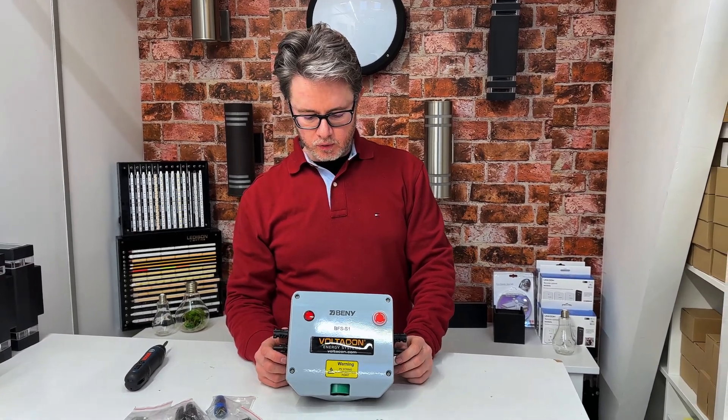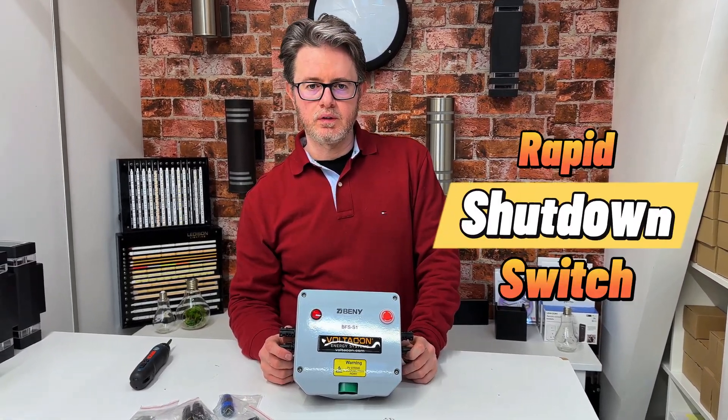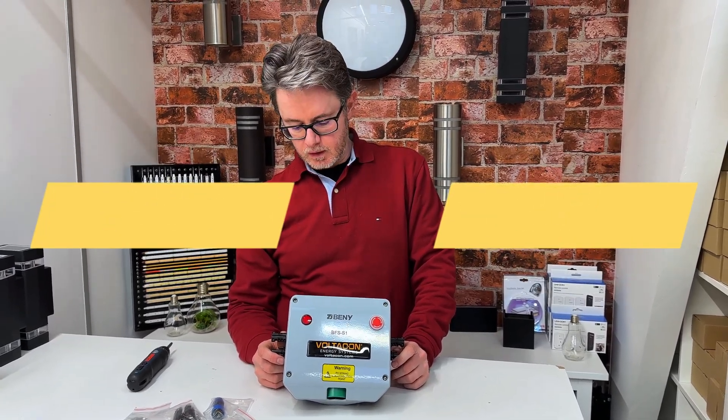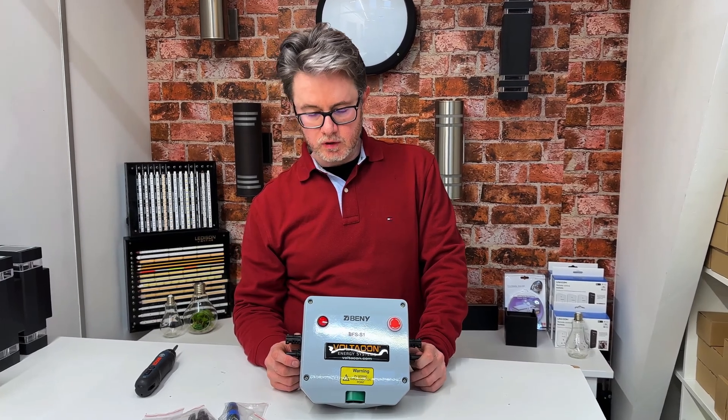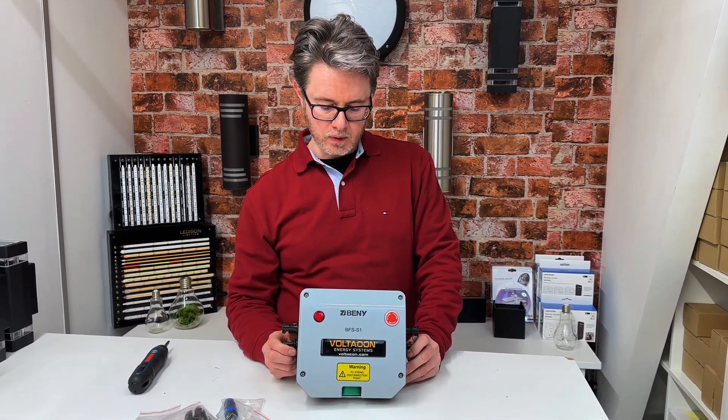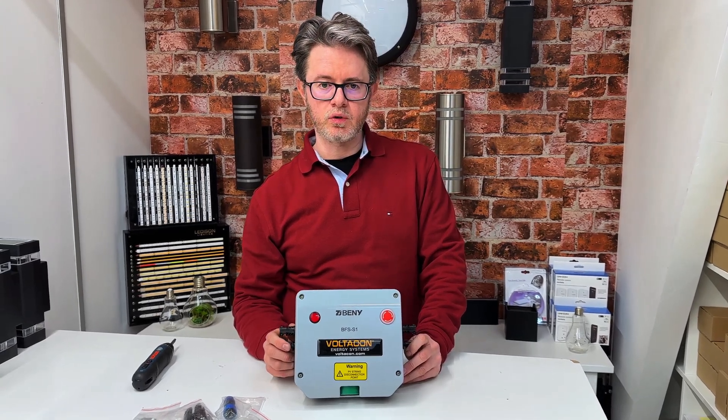Hello, this is a new product. It is called rapid shutdown switch or firefighter safety switch. The insurance company is going to give you some credit if you install one of these because it is a requirement in our days, but more importantly it is for your own safety.